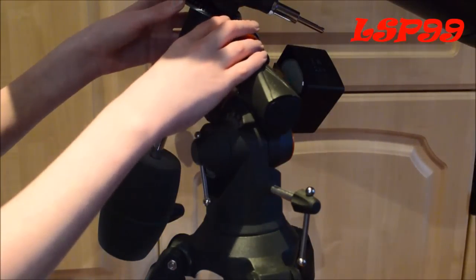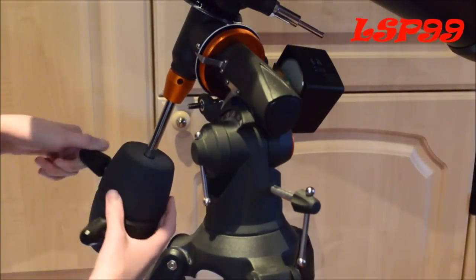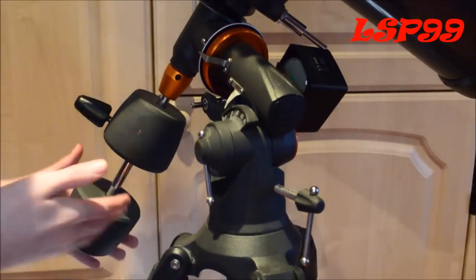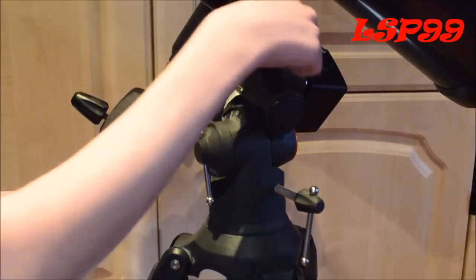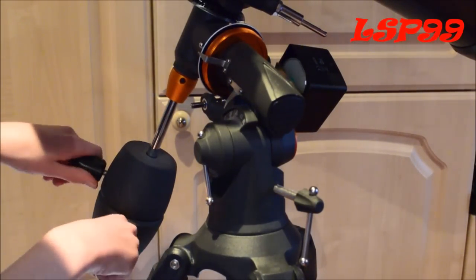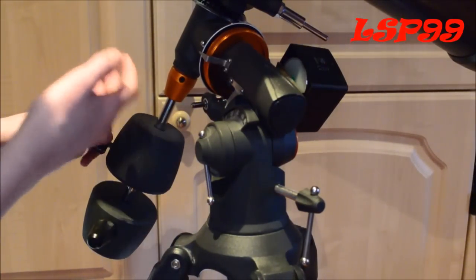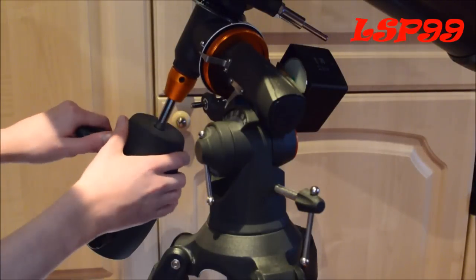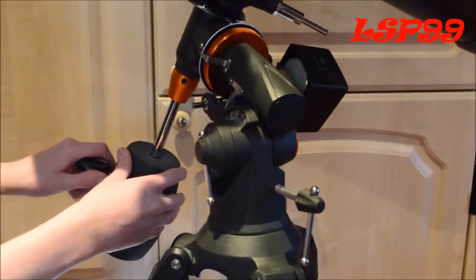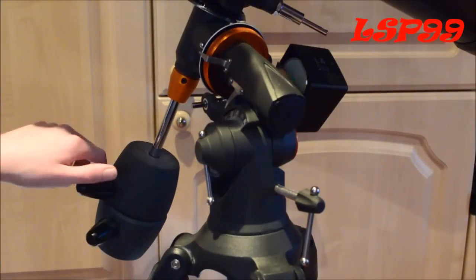So that's the mount mainly covered. We've also got the counterweights here, which you can unscrew and move up and down. They're quite useful; however, they need constant tightening because over a long period of viewing time, condensation gets on them and they start to slip down, causing your telescope to move back further and further. They're alright for this cheaper telescope, but not professional ones at all.